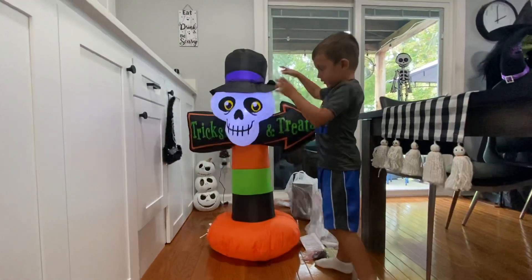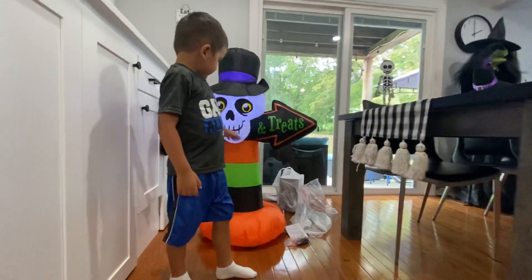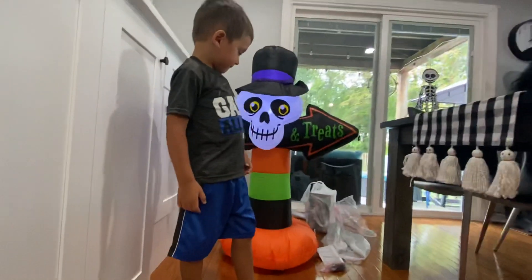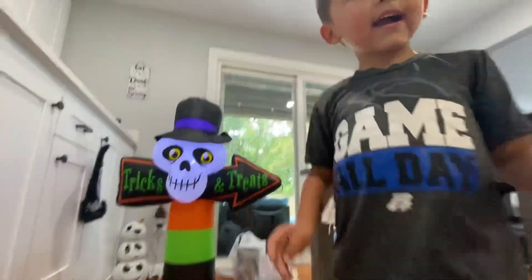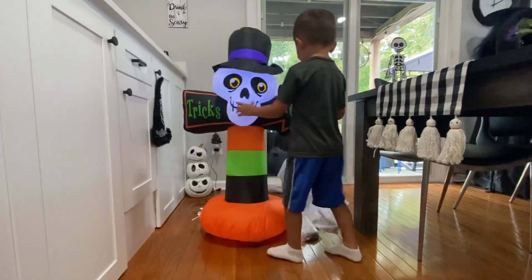Oh yeah, yeah, that looks good. Now his face is all like — back up! I'm going to put it on the side because it says to put it on the side, like tricks and treats, yeah, and you can see the arrow. Very cool!